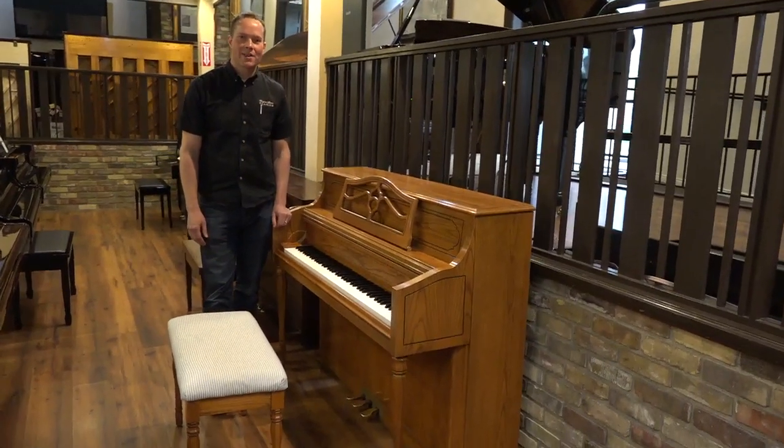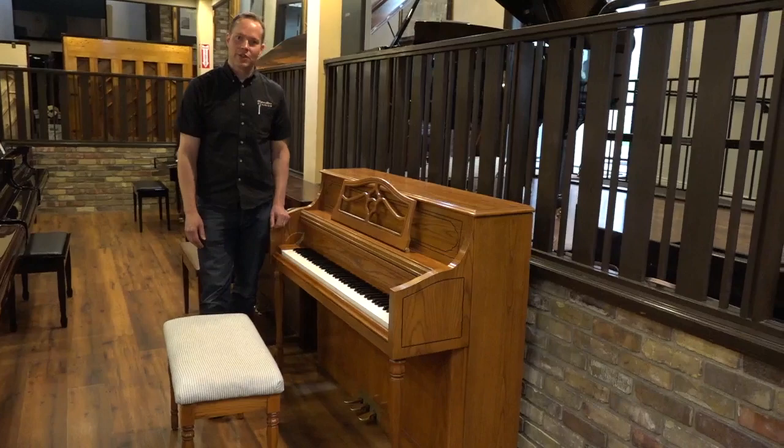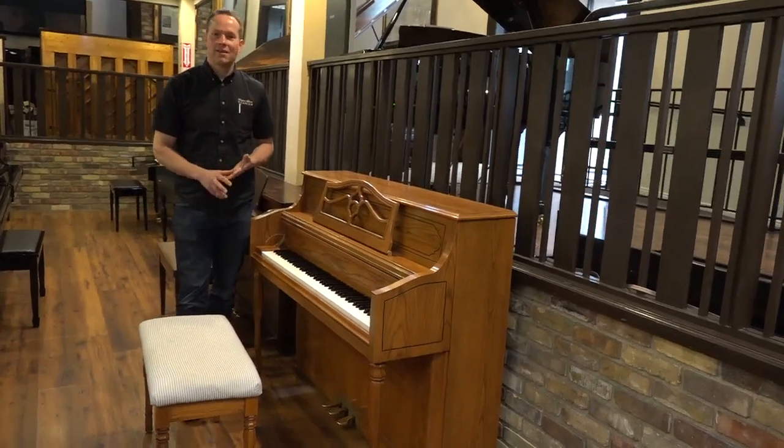I'm Brigham Larson with Brigham Larson Pianos. This is a piano that we just barely finished up. It's a 1992 Samick, and it turned out great.